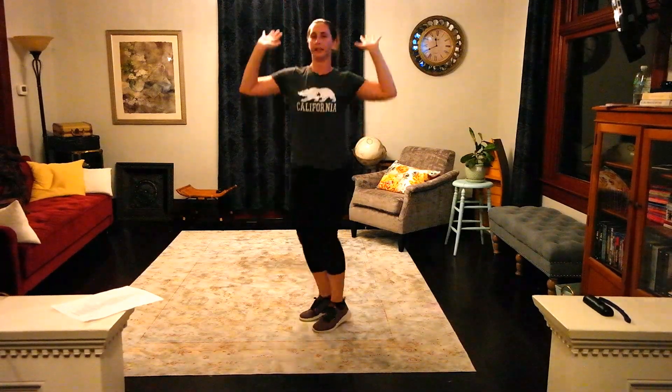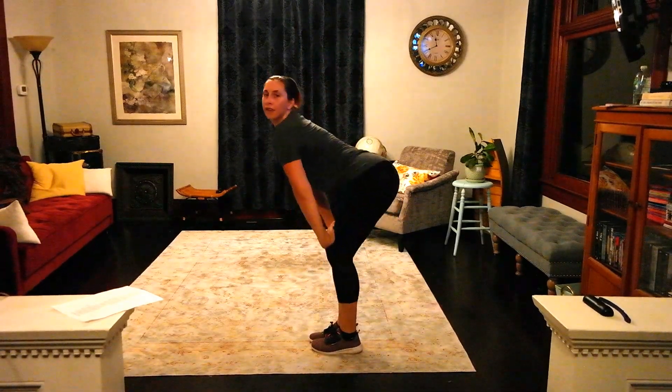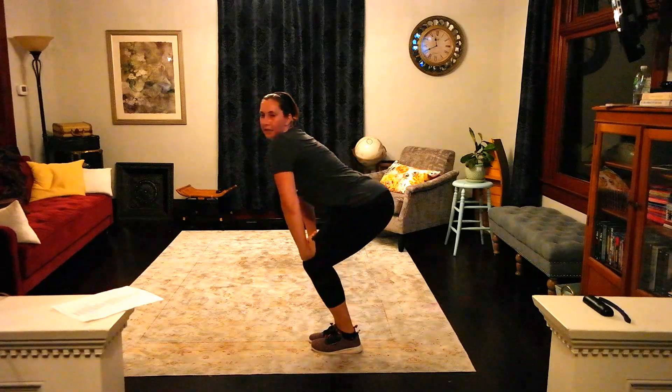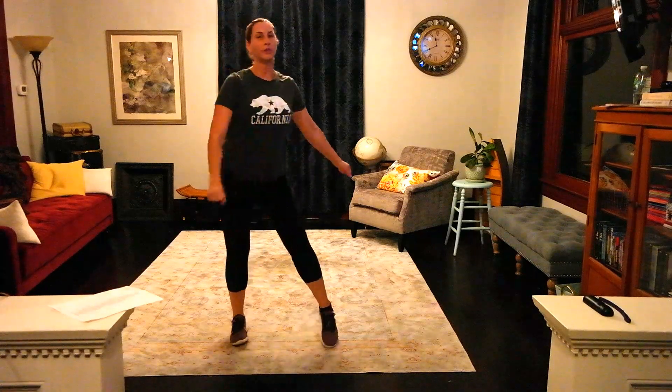So this is your breakdown of your steps. 'Nothing I can see when you dance, dance, dance.' Then 1, 2, 3, 4, 5, 6, 7, 8. 1, 2, 3, 4, 5, 6, 7, 8. 1, 2, 3, 4, 5, 6, 7, 8.